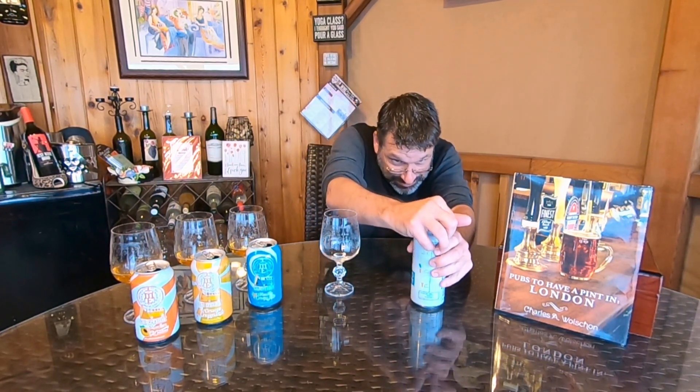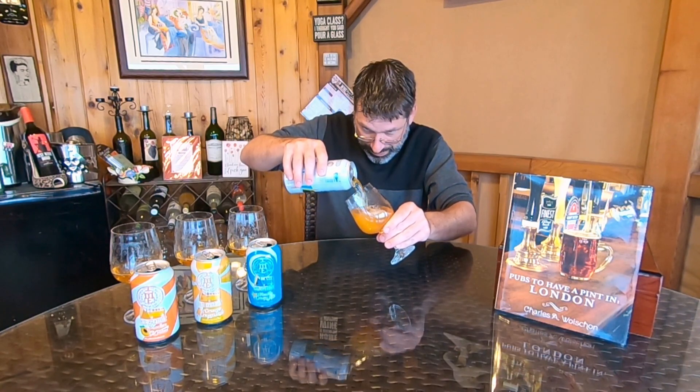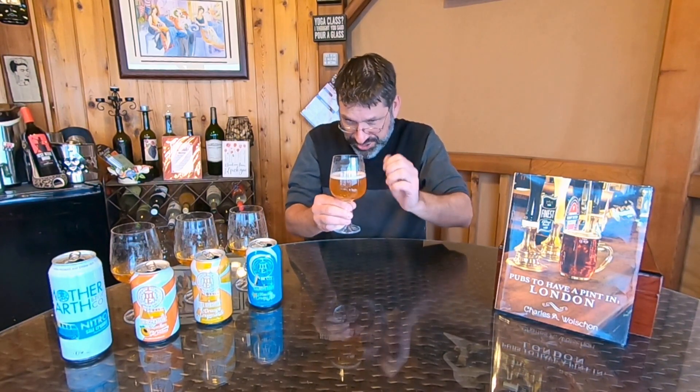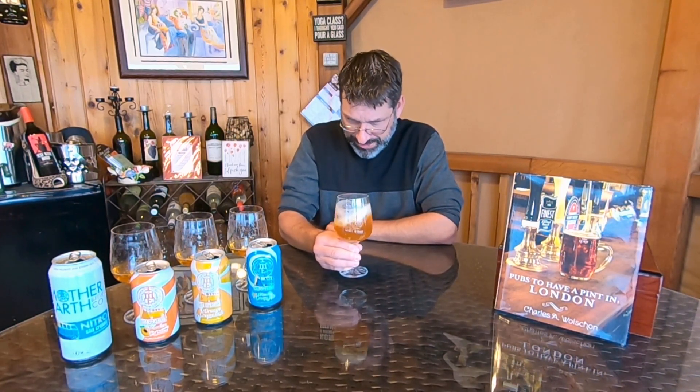Boom! We got some smoke on that one. Let's get a nice pour — a little bit more on this one, it's a bigger can and it's the fourth and final episode. Color-wise, it's interesting — almost the same as the original but a little bit darker than the other two. You could see right through the others; this one you cannot. And there's very little carbonation on top even with the nitro — some pure white soap suds floating on top.